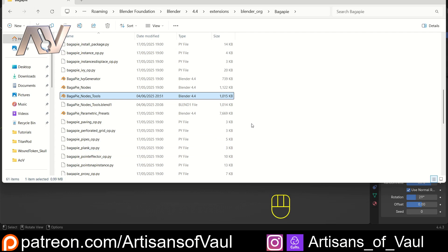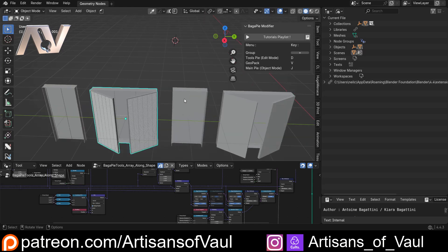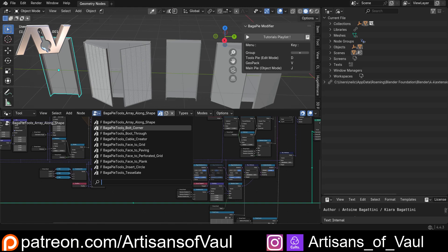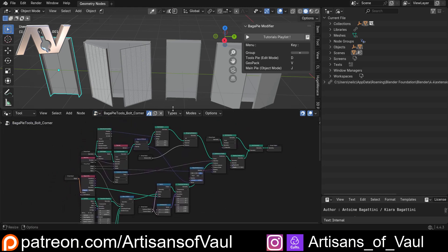If you can't be bothered to do the modifications yourself, you can get the modified file from the Patreon. But this should be easy to follow. Open the node tools file and you'll get a screen with all of BagaPie's options. Importantly, at the bottom is the geometry node editor. Click there and look for the bolt corner options - this is the geometry node setup that controls the bolt corners.